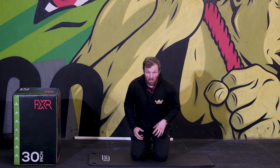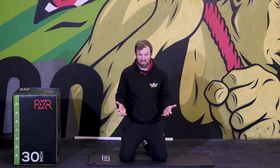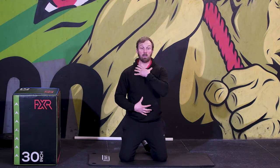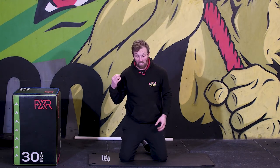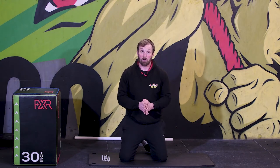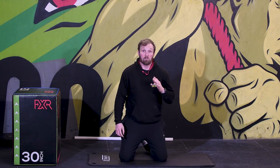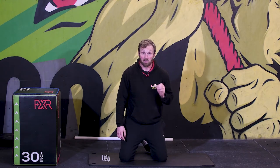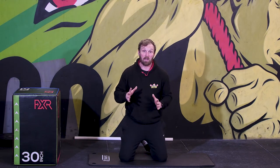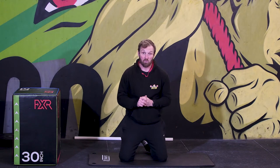Just think of the bang we're getting for our buck with that. We're working our midline really hard, obviously working our pressing muscles — that's the key area of the press-up — and also working our posture at the same time, getting all this benefit from a very simple exercise that requires zero equipment. If we don't perform it well, we're losing 50% of the benefits. So make sure you scale appropriately to allow you to maintain that perfectly aligned spine throughout.